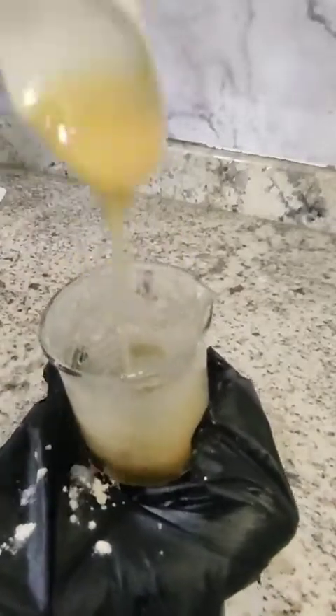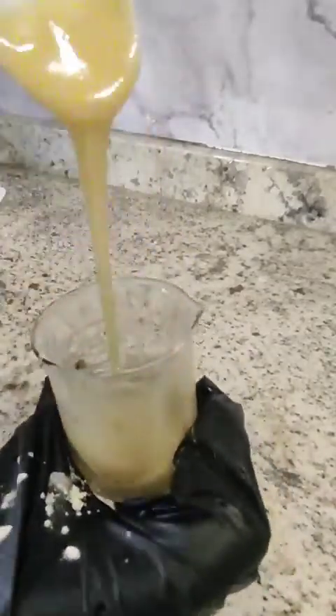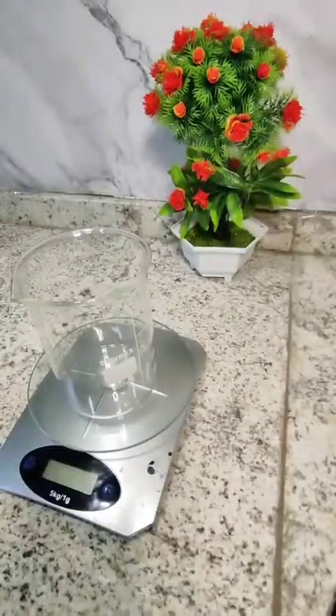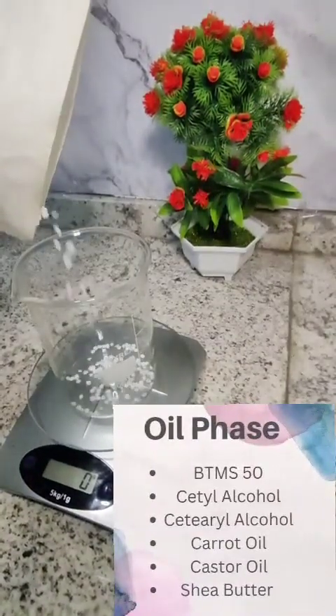Once the slurry achieves a smooth consistency like this, you can pour it into the water phase, which I did. Give it a mix and you'll see it instantly thickens. Then you can keep that mixture aside while we move on to our next phase, which of course is the oil phase.